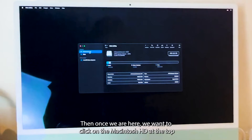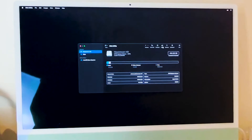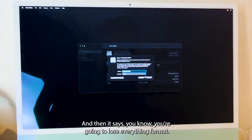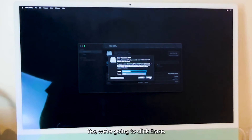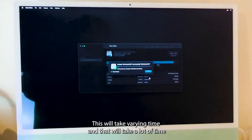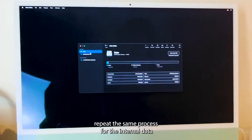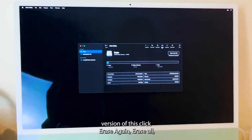Then once we are here, we want to click on the Macintosh HD at the top, and then from the top menu we're going to select 'Erase All.' It'll warn you that you're going to lose everything — click Erase. That'll take a lot of time depending on how much stuff you have on your computer, and then you want to repeat the same process for the internal data version of this.